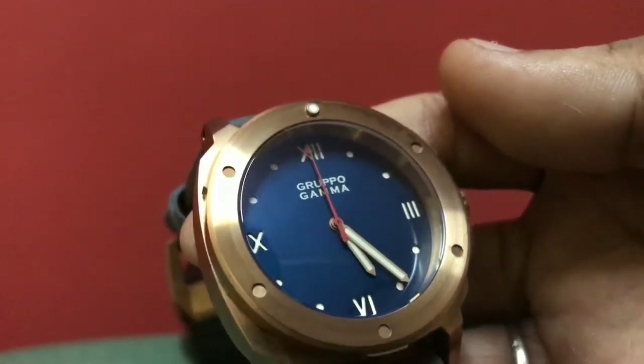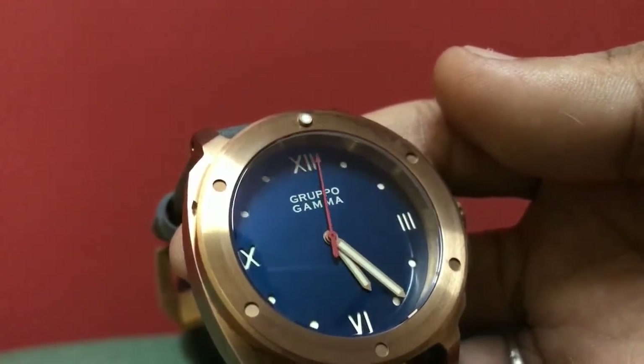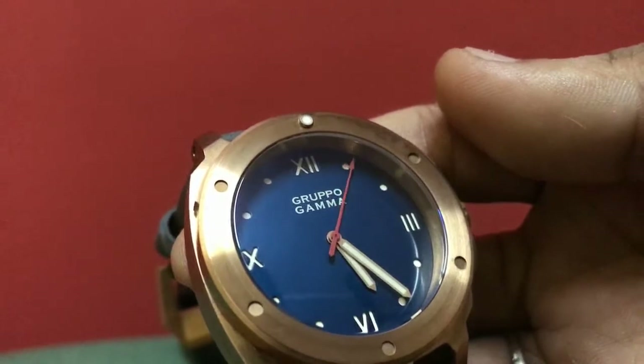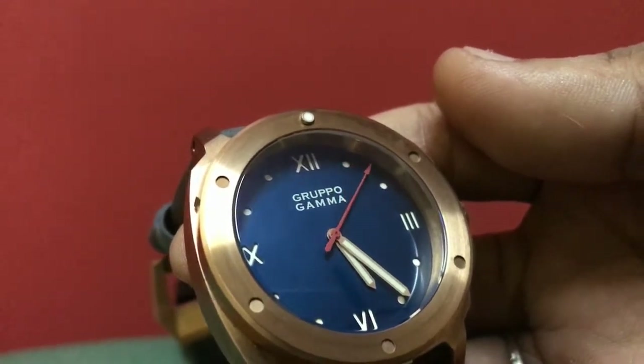This watch has a Miyota 9015 movement and you can see how smooth it is — a silky smooth sweep for the seconds hand.